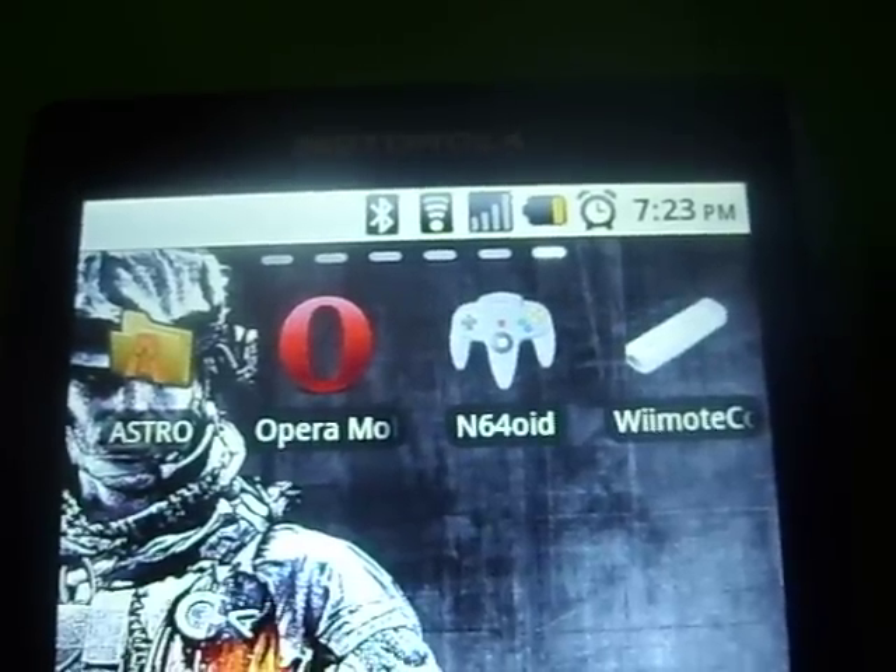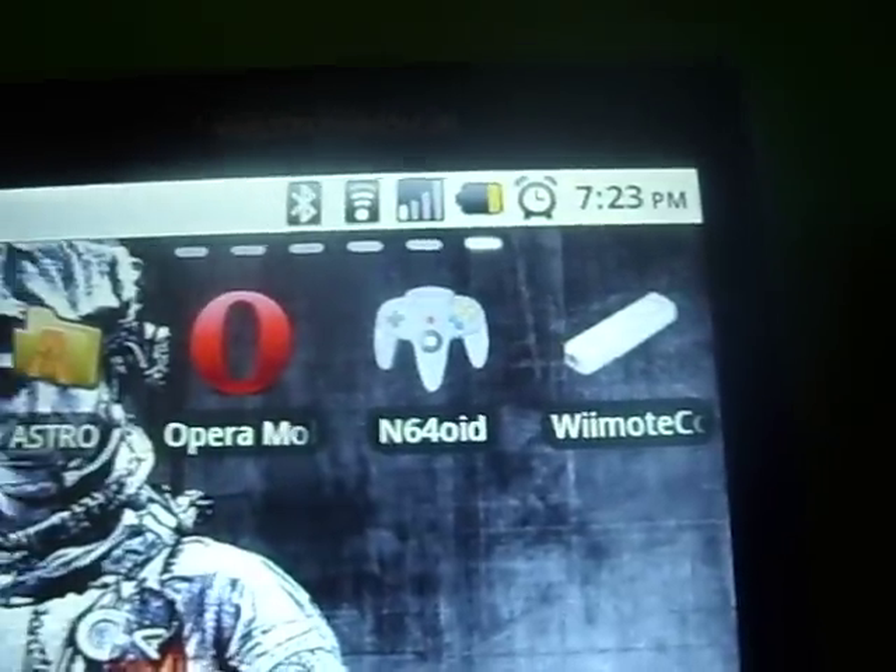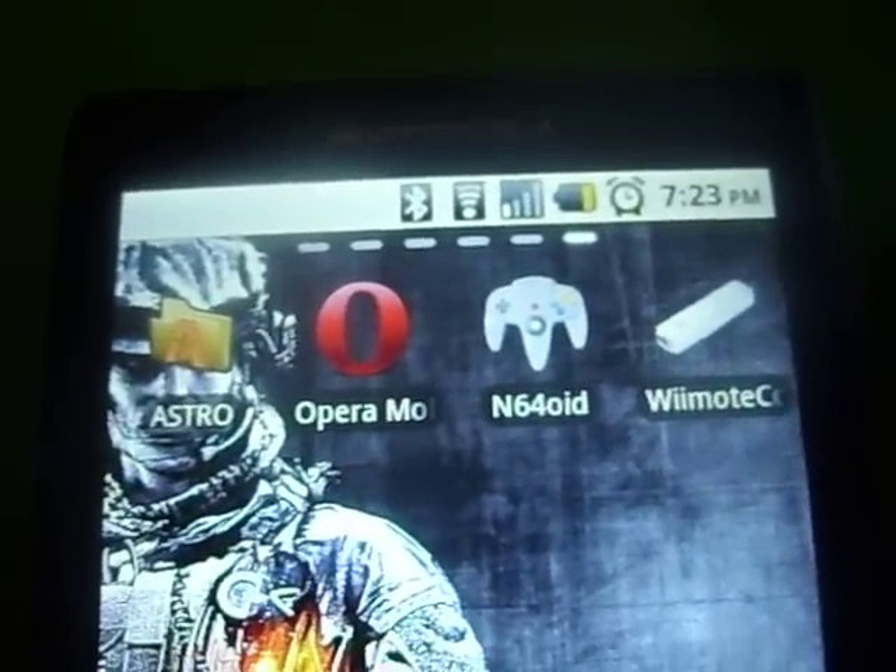Hey there, I'm back with a Motorola Triumph from Virgin Mobile. I'm going to talk to you about the app called N64oid — it's pretty much like an old-school N64 for your phone, and it works awesome.